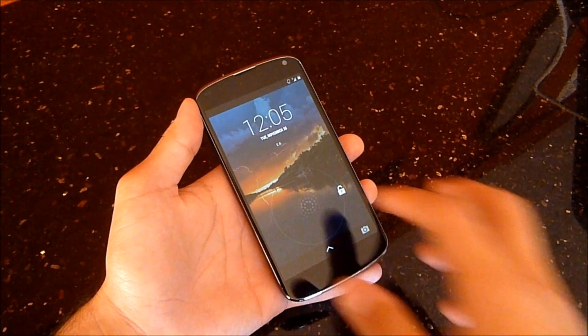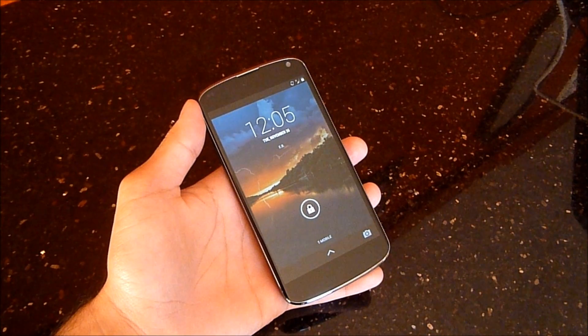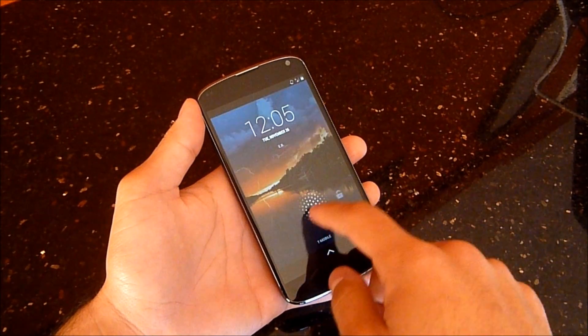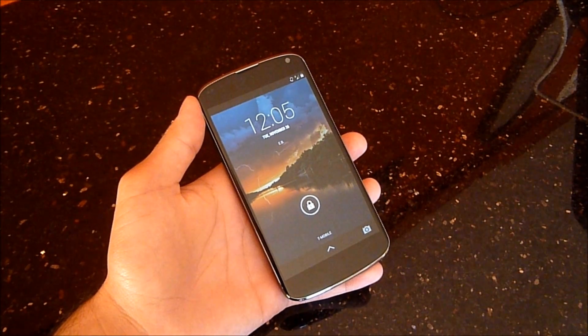So as you saw, that was the new boot animation, sort of being taken from the Google Play Edition devices available on Google Play. I do like that animation, it looks really nice. I sort of missed the old Nexus logo animation, but it's nice to have a change there.